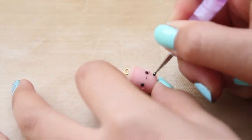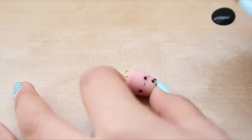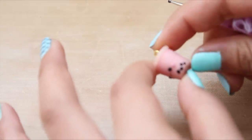Once it's cooled down completely, take some black acrylic paint and a dotting tool and you're going to dot on some little pearls. You're going to do this all around the whole drink, but only do it at the bottom.